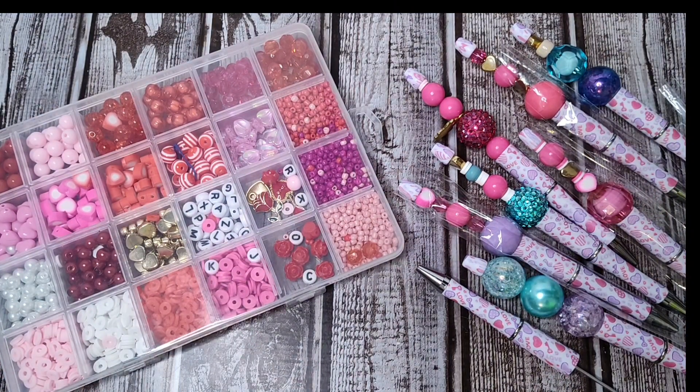Hello everyone, it's Jennifer. Welcome to another BB Craft Project Share.